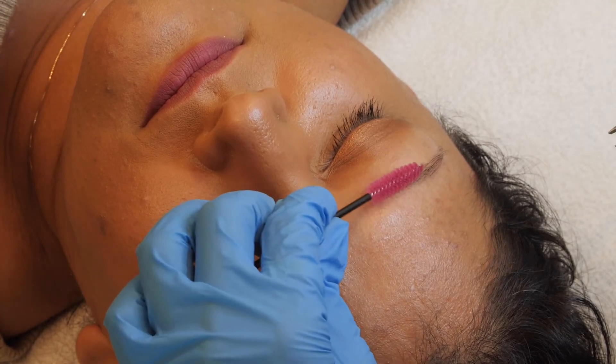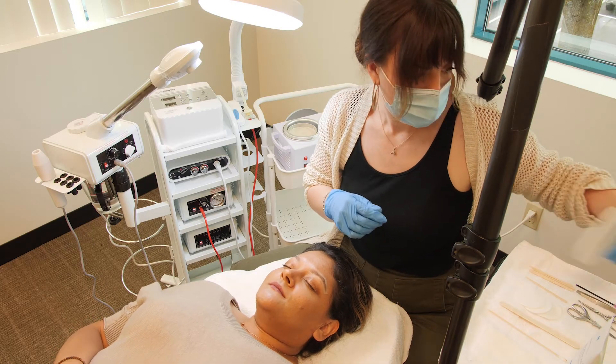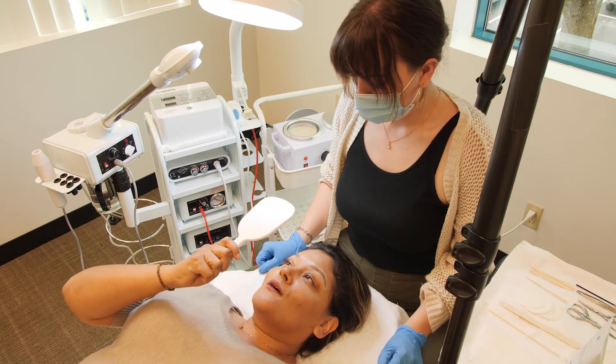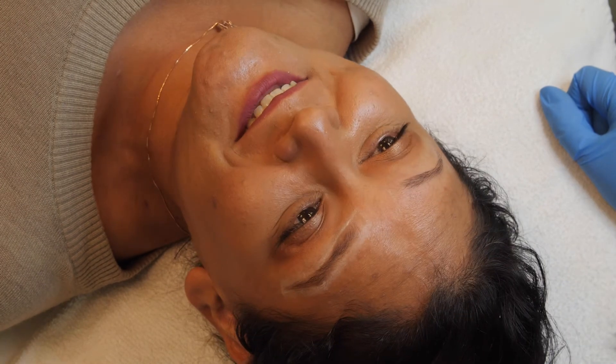Tweeze any remaining hair. Once you are happy with the outcome, hand the mirror to your client to give them the opportunity to make any changes before moving on to the other brow. When you both love it, repeat the same steps on the other brow.